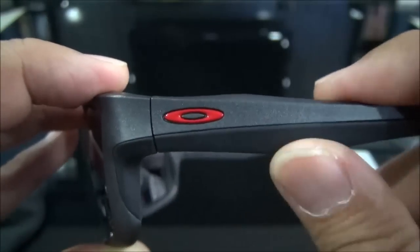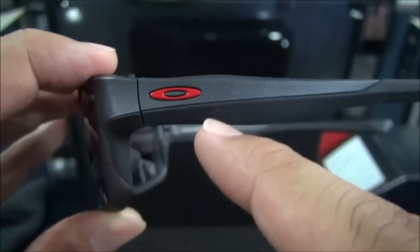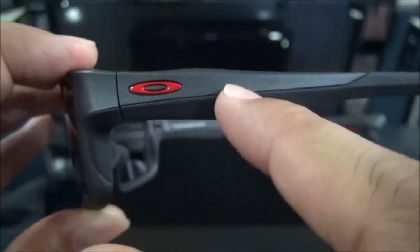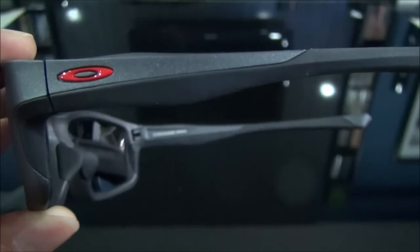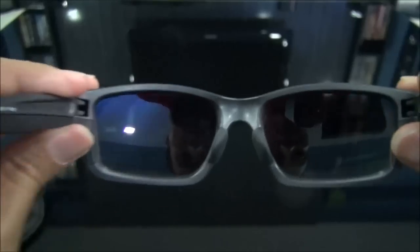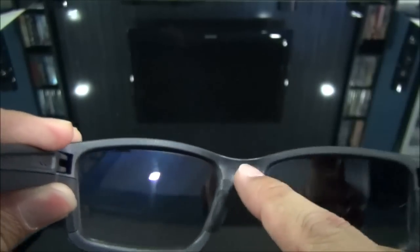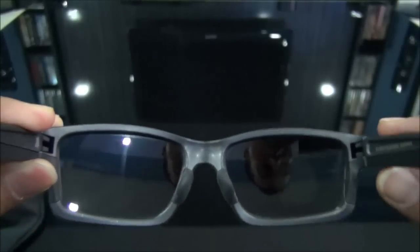That's a special rubber that sticks to your face even when you sweat. You can see the color is different from the black — this is the matte steel color. It does have the unobtainium on the nose piece too, so it will not slide off. It fits really really well.